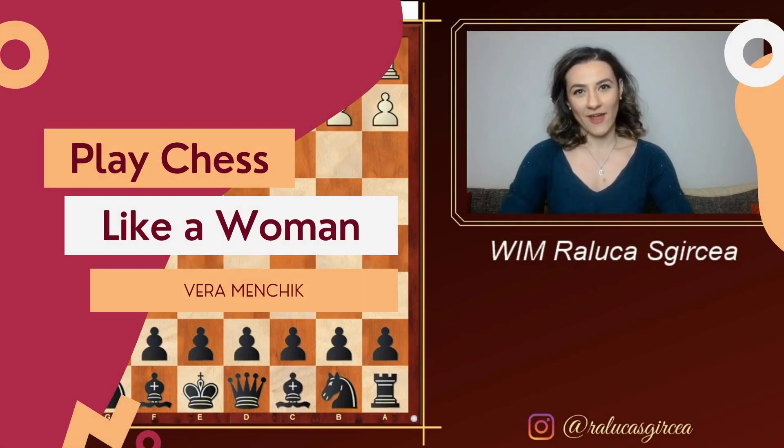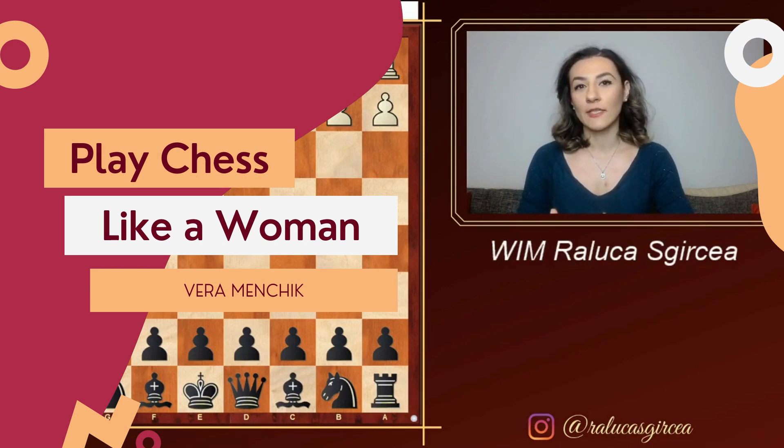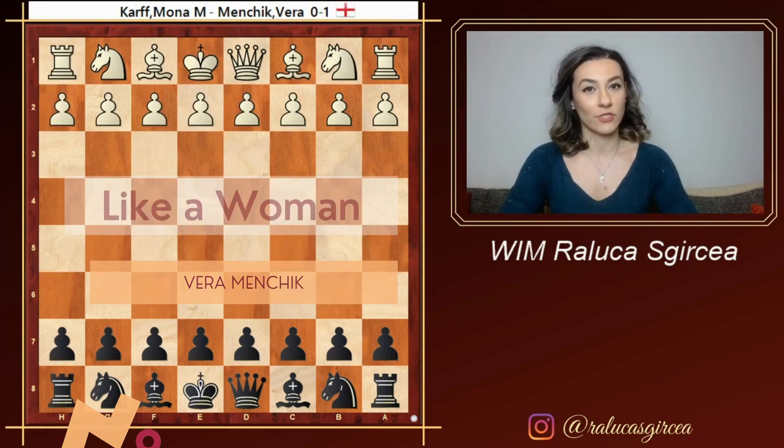Hello and welcome to my YouTube channel. My name is Raluca Sgrcia. I am a chess player and coach from Romania. I have decided to start my channel with a series dedicated to women in which we are going to look at some of the strongest and most important ladies in the history of chess.